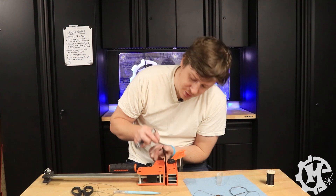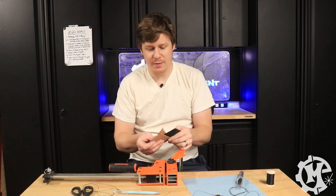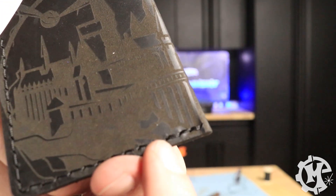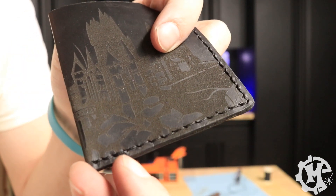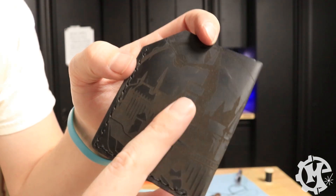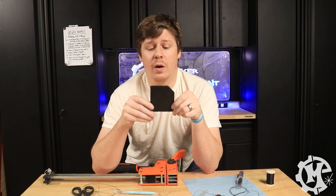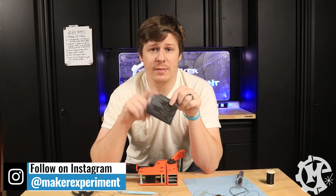I can already tell this looks a lot cleaner than the last time I tried to do this, because last time I tried to tie a knot and then burn off the thread. It's going to be hard to tell just because it's black thread on black leather, but you can kind of see where I terminated the stitch. On one side I have the snitch design and the start of the castle, and on the other side I have the rest of the castle. I'm going to either give this one away or make another and give it away — be sure to check out my Instagram at Maker Experiment for details.